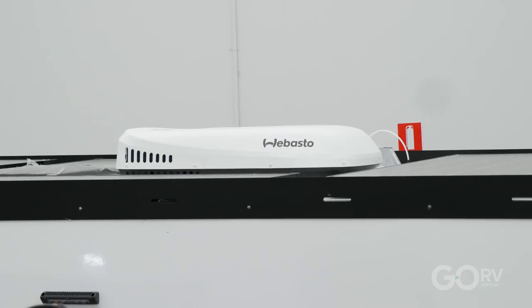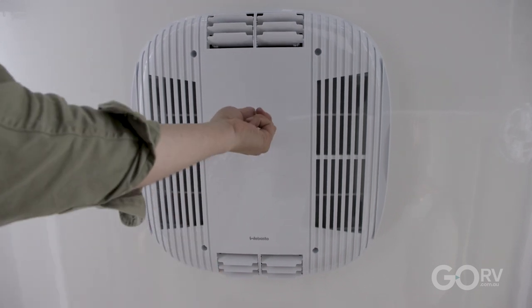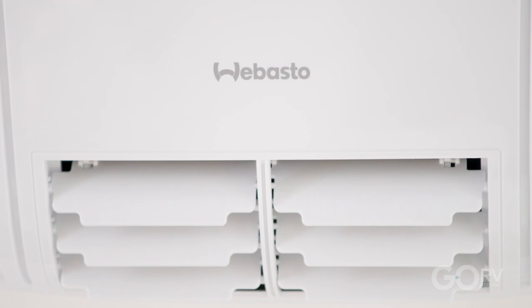This is the Webasto Cooltop Trail 24 — the 2.4 kilowatt unit. It offers all the same features and benefits as the 3.4 kilowatt unit, but the cooling output isn't as high; however, it does use significantly less power. At the end of the day it depends on the size of your caravan. For a smaller van, the 2.4 kilowatt unit is absolutely perfect, whereas the 3.4 kilowatt unit would be overkill.